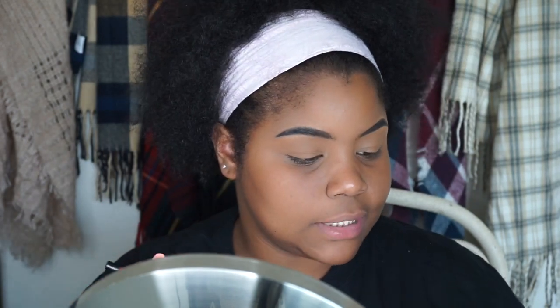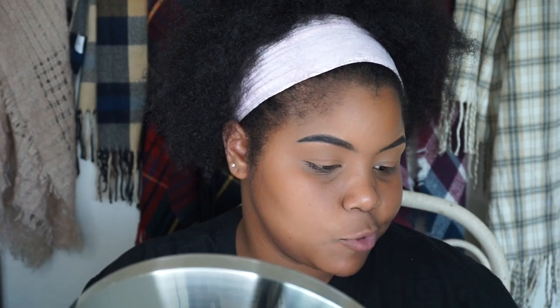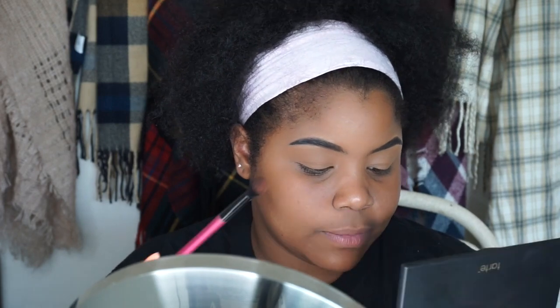First, I'm going to take this blending brush and go in with a transition shade. It's going to start off a little warm, but I'm going in with the shade Whimsy and I'm just going to apply that in the crease.